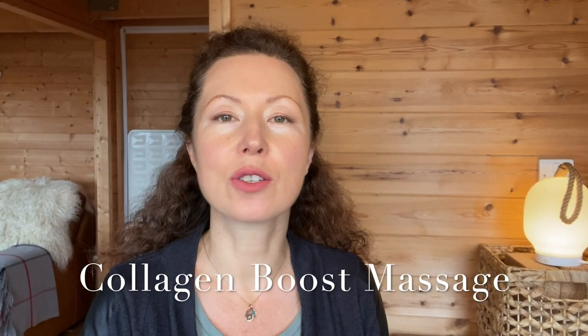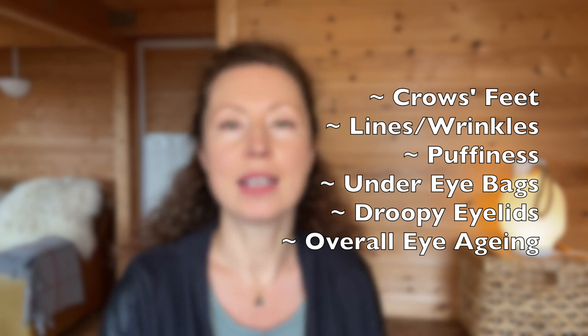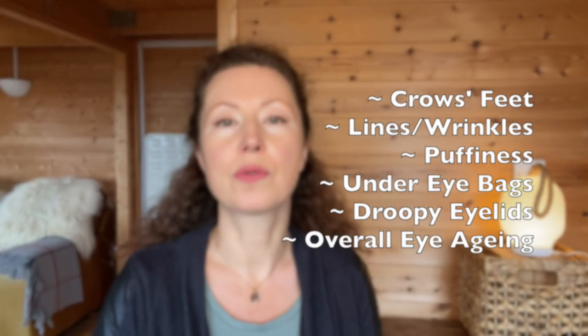Hello and welcome back to my channel. This is Paulina from Elemental Face Yoga. In this video I show you how to do a collagen boosting massage for eyes and forehead. We target all the signs of aging such as crow's feet, lines and wrinkles under the eyes, under eye puffiness, under eye bags, droopy eyelids and general loss of tone in the eye and the forehead area.